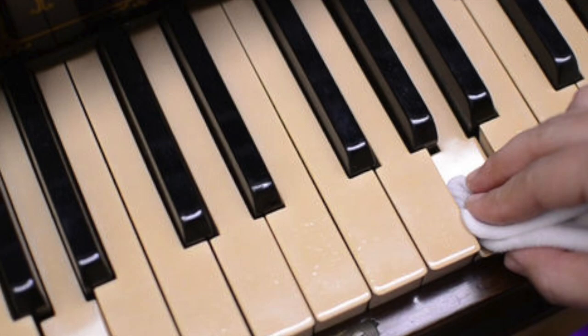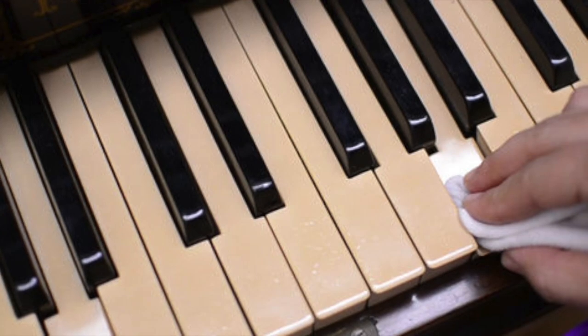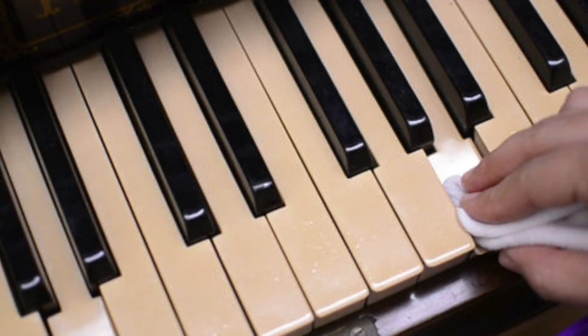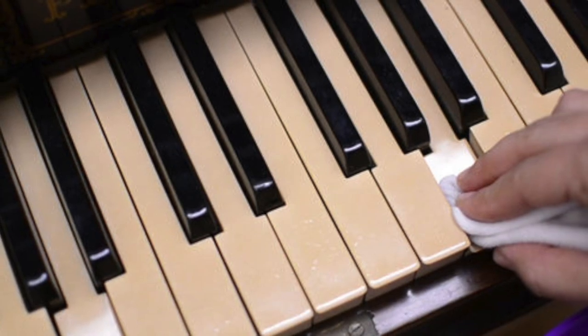The piano is a beautiful instrument, but it can become a bit of an eyesore when the keys start looking yellow. Before giving your instrument some much-needed TLC, take a closer look at what type of keys you have.